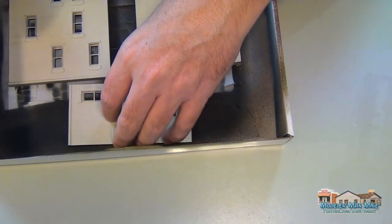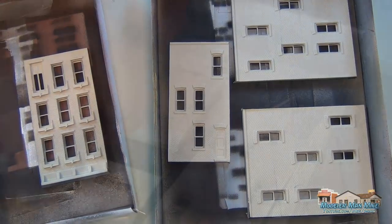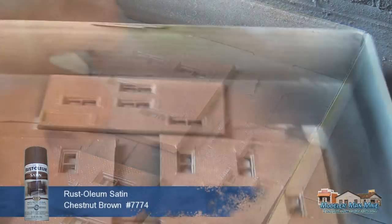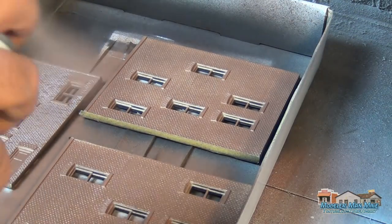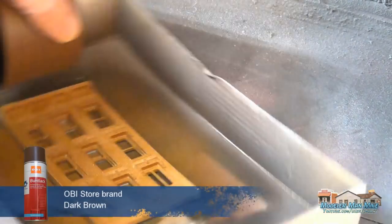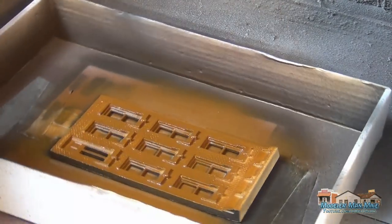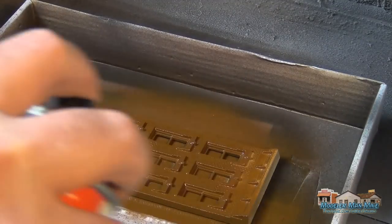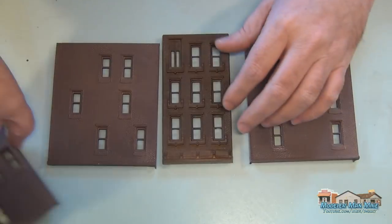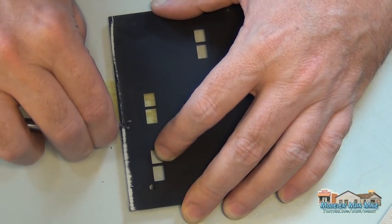I'm going to paint the fronts of these just using some Rust-Oleum — any kind of brown or rust color works great for brick. I just pick anything that looks like that. You want to make sure you turn the piece and cover all the areas; there's a lot of relief in these models, so you have to hit it from several different angles.